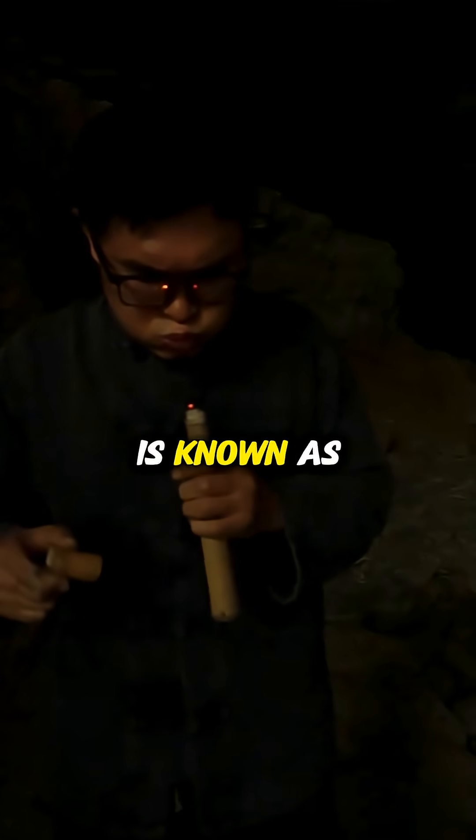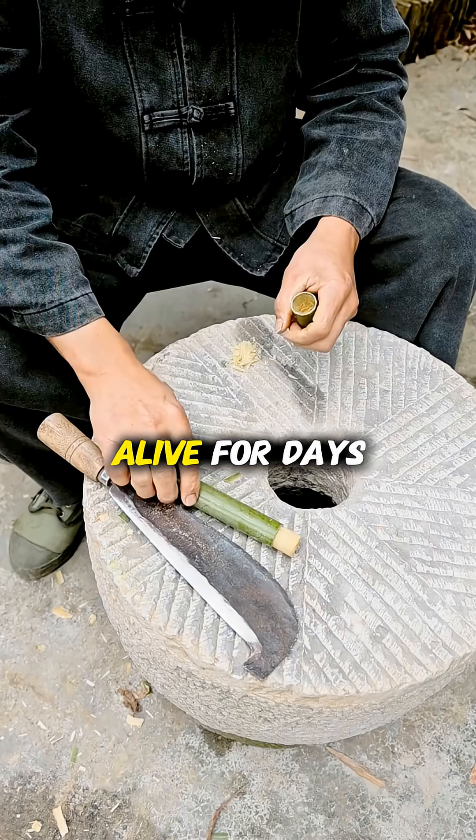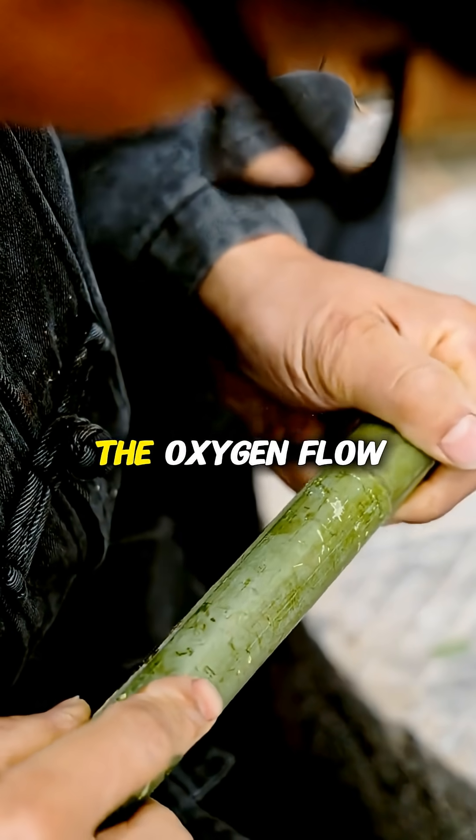This incredible device is known as a hua zhe zhi, capable of keeping a burning ember alive for days just by controlling the oxygen flow.